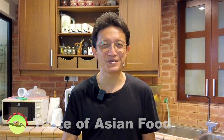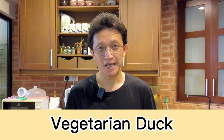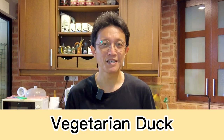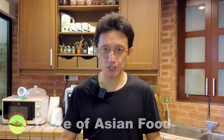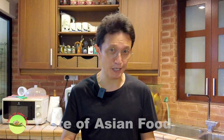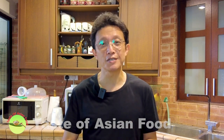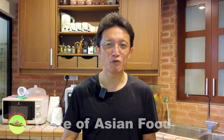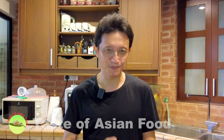What's up guys, I'm KP Kwan from Days of Asian Food. Vegetarian duck is a delicious vegetarian dish that is very popular and it is surprisingly easy to make. It's also featured on the menu of some Chinese banquet dinners. All you need is a large sheet of fresh bean curd skin and some common seasoning from your kitchen pantry. I'll show you how to make this vegetarian dish in this video.